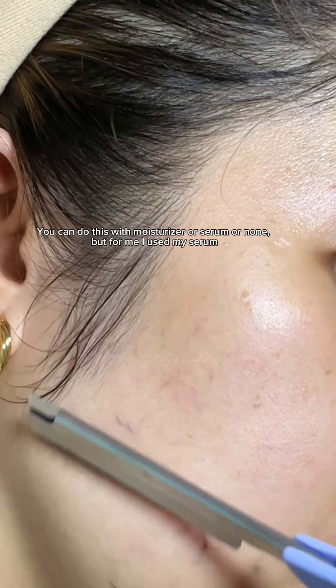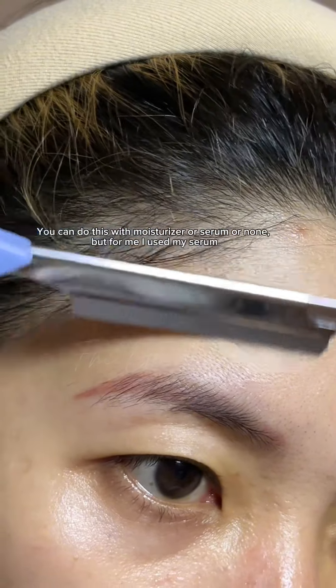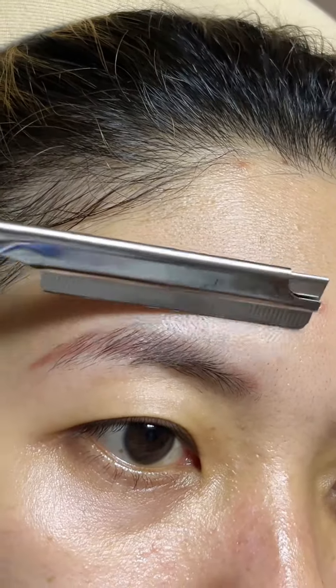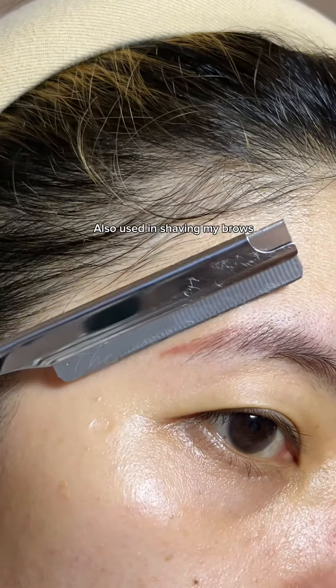You can do this with moisturizer, serum, or nothing, but for me I used my serum. It can also be used for shaving your brows.